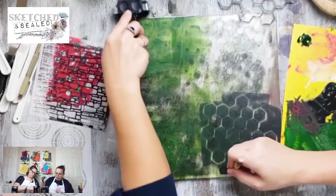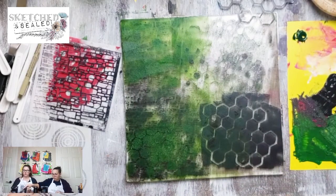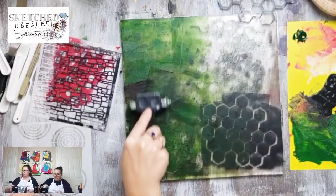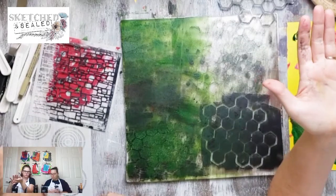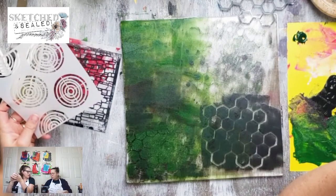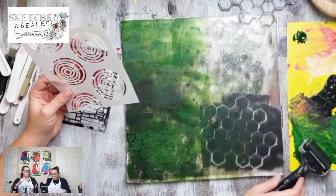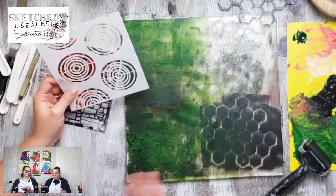You have to let your layers dry on this, because otherwise it smashes all together. Acrylic paint when it dries makes this bond - it stacks layers. You know when you got glue on your hand as a kid and you peeled it off after it dried and it was just satisfying? That's what we're eventually gonna do. But if you do the layers too quickly it'll just make mud - you have to give it time to dry.